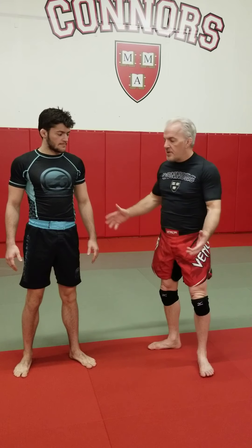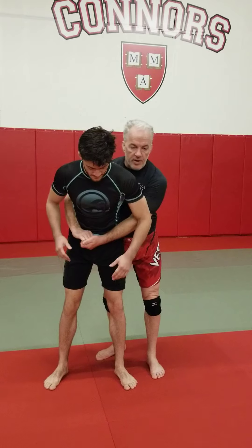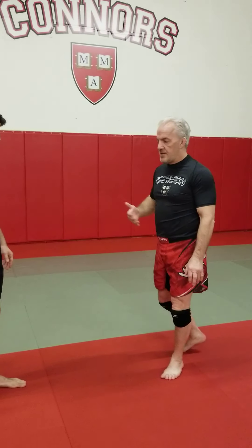What you want to have is a go-to mat returner — something that you've mastered, something that as soon as you're in this position, you know exactly what you're going to do. I see too many times guys get here, they don't know what they're going to do, the guy starts breaking their grips, and he's escaped. They missed an opportunity to take their opponent down and dominate.